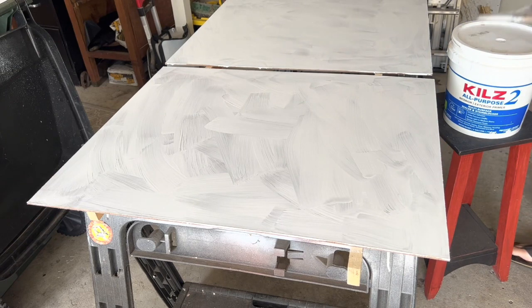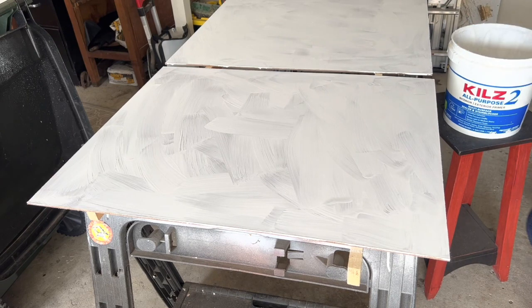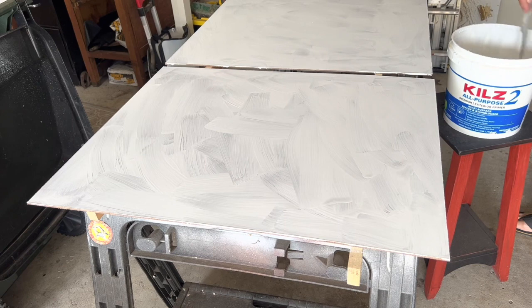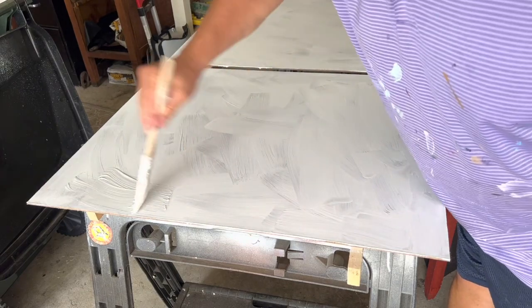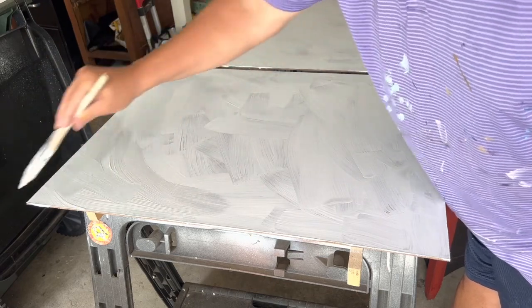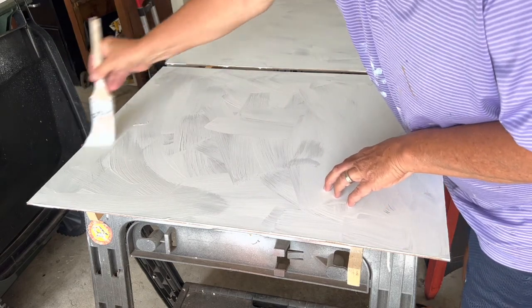I usually just store my paintbrush in a sandwich bag, something like that. Go ahead and stir the paint — that keeps it from settling out and having the thinner, more watered-down paint come to the surface. Then, using the same method as the first time, go ahead and do a second coat. You'll do a third coat like this, which should be enough, but if not you can go ahead and do a fourth coat. Or if your paint is really thin, you'll see that also.